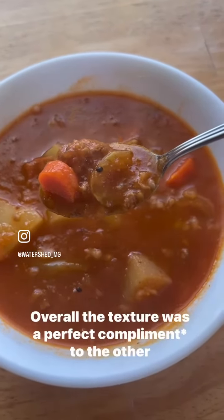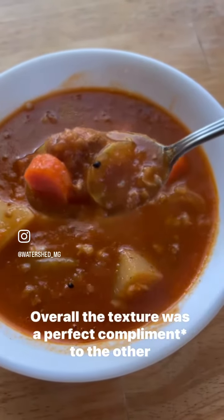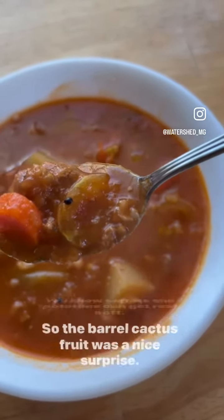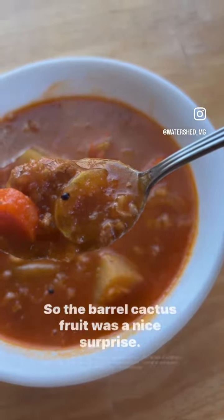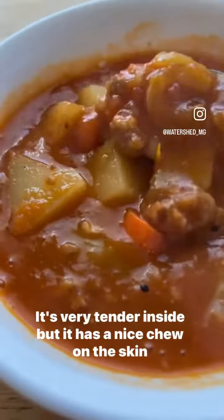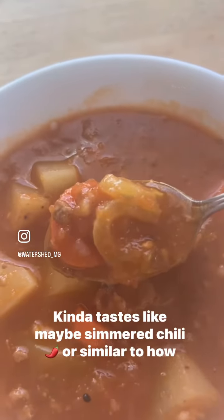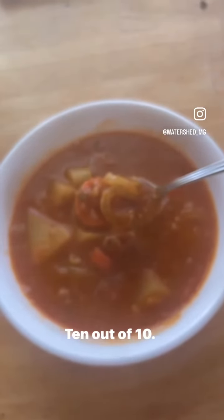Mmm, albondigas. Overall, the texture was a perfect component to the other vegetables in the dish. Carrots and potatoes can get real soft, so the barrel cactus fruit was a nice surprise. It's very tender inside, but it has a nice chew on the skin side. Kind of tastes like maybe simmered chili, or similar to how okra would taste in a soup. Really, really good component. I would do it again. 10 out of 10.